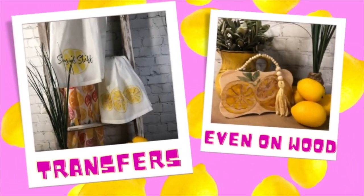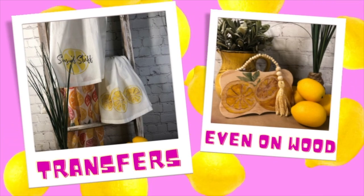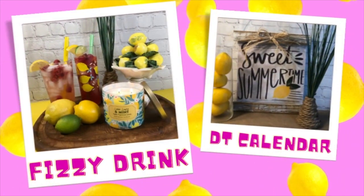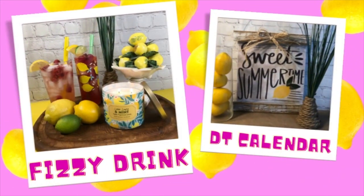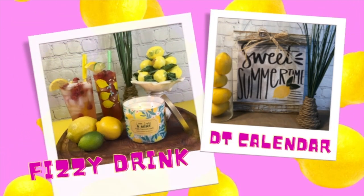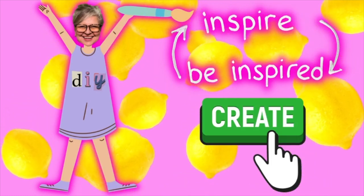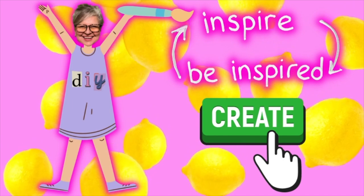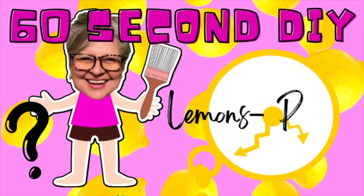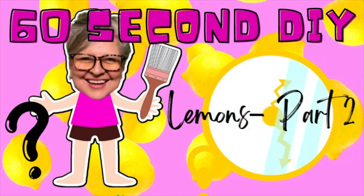And we sure did last week. I will link that video down below. We made some awesome transfers on towels and even put it on wood. It was so cool. Then we made a super yummy fizzy drink with lemons and sparkling water, as well as a Dollar Tree calendar sign. I also want to mention how much you guys inspire me with great ideas in your comments below, and I hope I can do the same for you. Let's inspire each other. So click that create button and let's get into our 60 Second DIY Lemons Part 2!